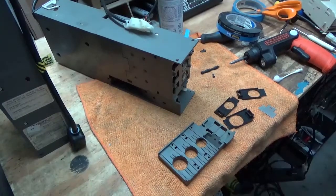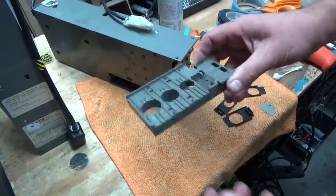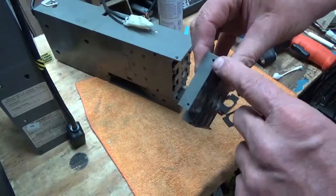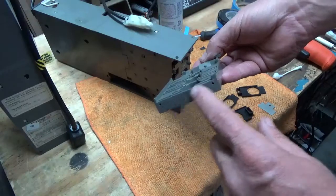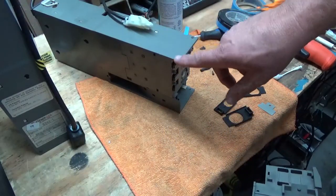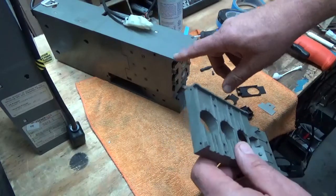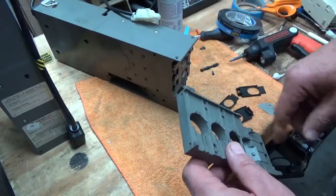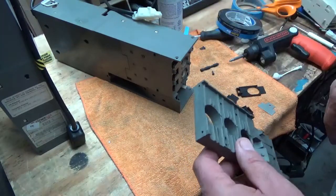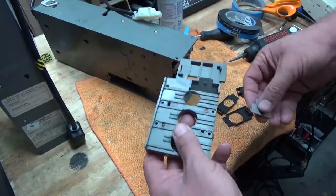Back after a little cleaning. We have our plate here — always check for breaks and cracks. This is at the corner of the coin mech down below. If anybody ever drops a coin mech when it's full and it lands on that corner, it's probably going to pull that screw out and maybe break this off. You can still get by in an emergency, but I recommend fixing it properly.